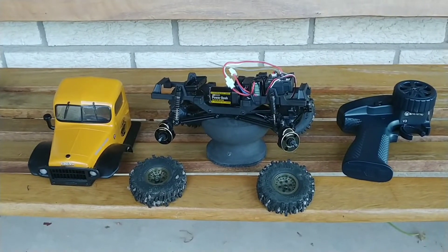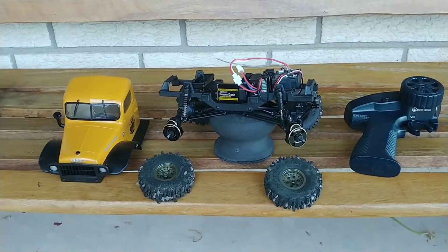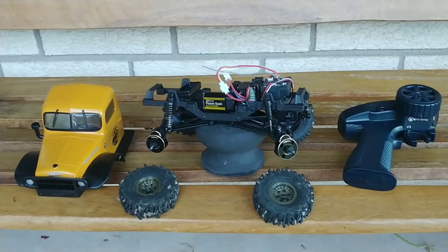Good morning RC fam, what's going on? It's Sunday morning, got up a little bit early today and got outside to shoot some video for you guys.